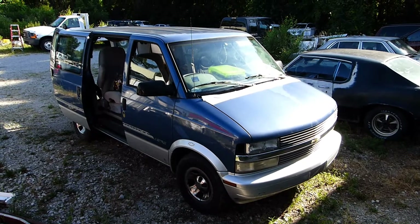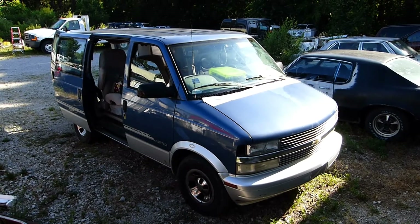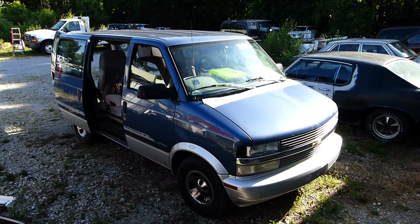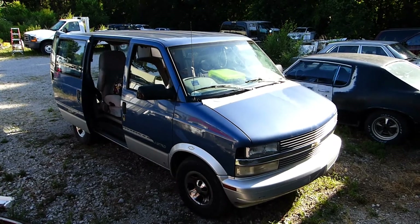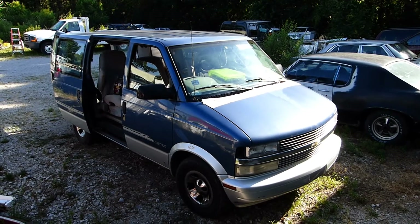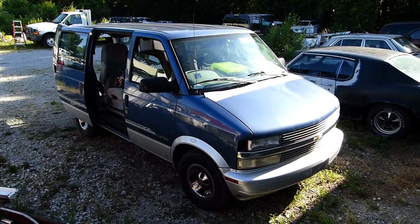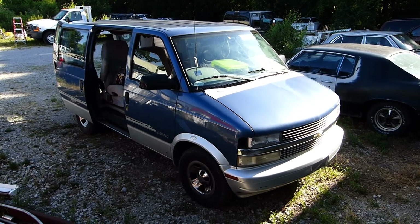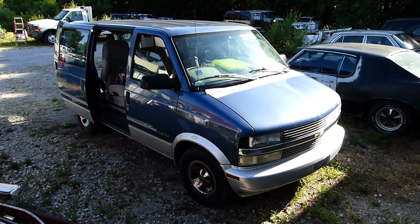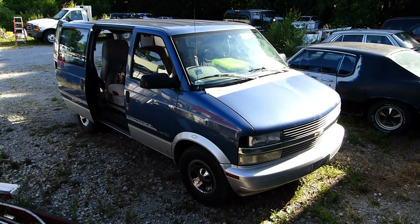The van broke down and I towed it to the workshop. Initially, I didn't think that the problem would be the fuel pump because I had replaced it about a year beforehand. Additionally, I could hear the fuel pump running. But when I tested for fuel pressure at the Schrader valve, my meter showed zero pressure.